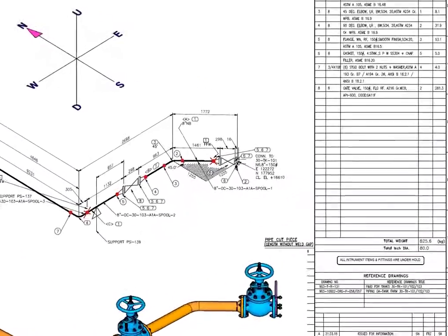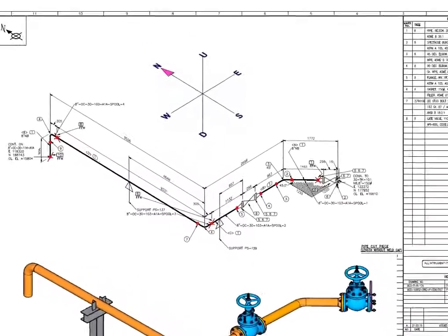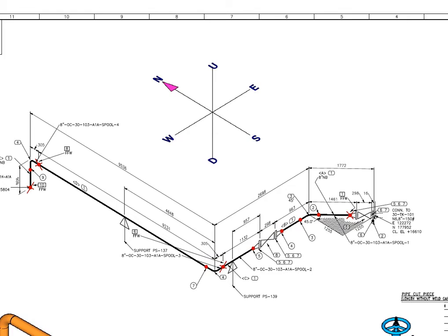This piping starts from a tank nozzle, then goes to northwest 45 degrees. After the 45 degree turn, the piping goes straight to west, then turns to north 90 degrees and then turns downwards 90 degrees again.